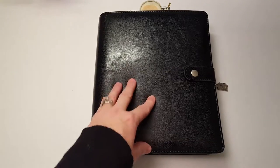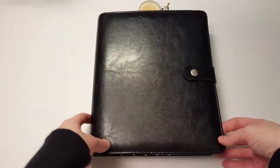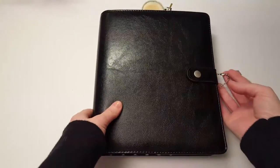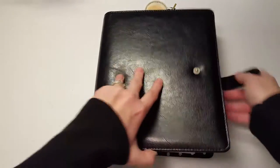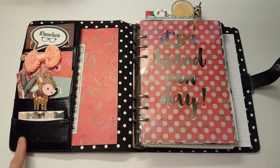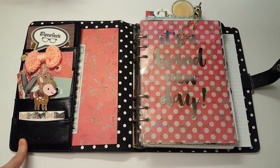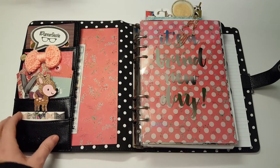Hi, it's Tessa and I'm here today with a quick setup video in my Carpe Diem. This is the black Carpe Diem. I got it on Amazon last year and it was super cheap, like under $30. I think they go for a lot more now and they're harder to find, but I've had it for about a year and I didn't really ever use it. I thought I wanted to switch into that instead of my Marion Smith because I bought it, I might as well use it.